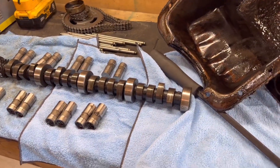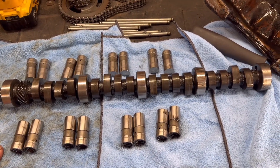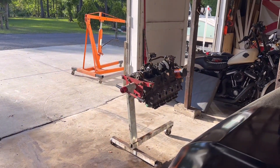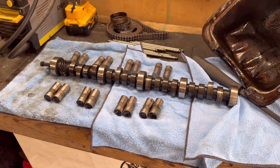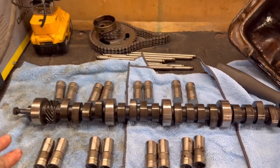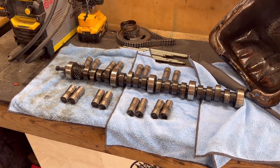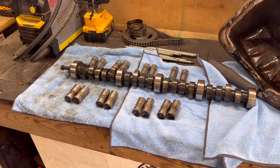Y'all saw me taking apart the motor, and I was trying to figure out what went wrong on the break-in process. If you're new to the channel, that was a 302 that I just put GT40P heads on and swapped an Isky cam and Isky lifters into it. Upon break-in, I was getting a ton of horrible noises. I'll place the link to that video in the description so y'all can go watch and see the carnage I was hearing.